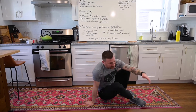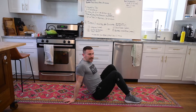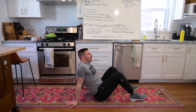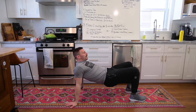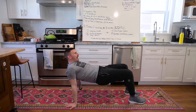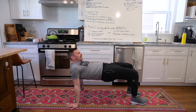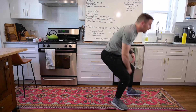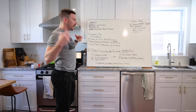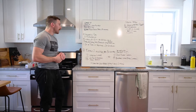Then we go into a plank bridge - we're working with this reverse plank a lot mostly because we don't have access to pull-up or upper pulling work, so we're trying to keep our scaps nice and strong. I'm just going to rock: push my hips forward and come back, bringing my hips as high as I can. You should feel a good stretch through the front of the shoulders and activation through the upper back. Thirty seconds of rocks, two rounds.